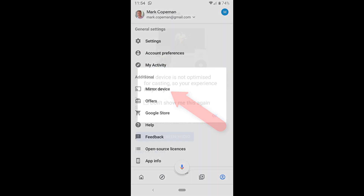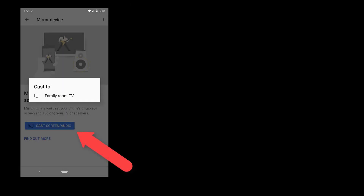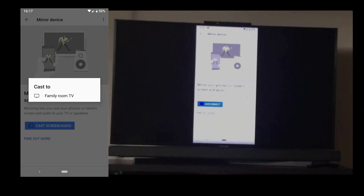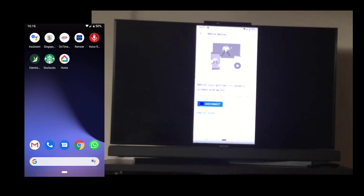You'll get a warning that pops up saying it's not optimized for casting, so you can tap 'don't show me that again.' You can then tap the cast screen button and you will see your web page or whatever you're looking at on your phone displayed on your screen.